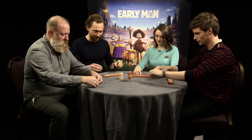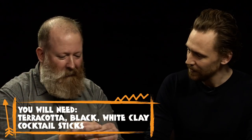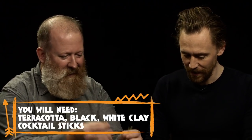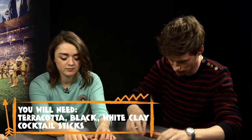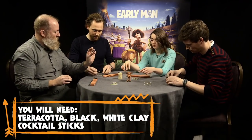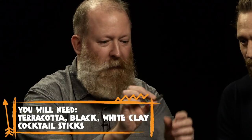So we have cocktail sticks. Normally we'd have a highly engineered armature, but we don't have the time or the budget for that today. We're going to go cocktail sticks — toothpicks, whichever your preferable term is. We've got white for tusks and eyeballs, a bit of black for hoofs or hooves.